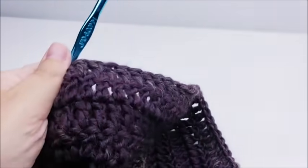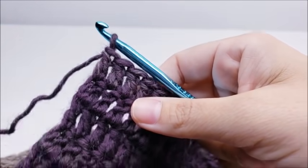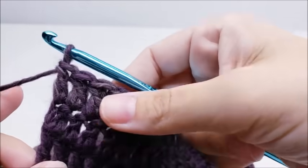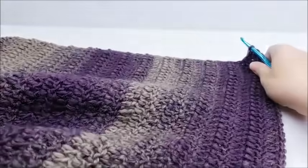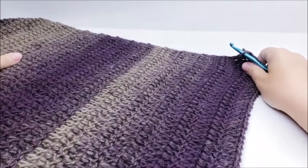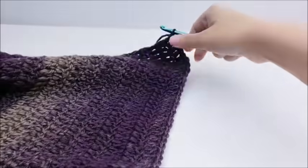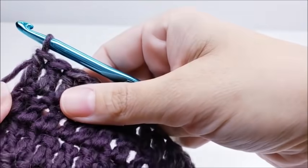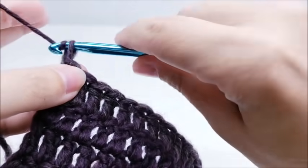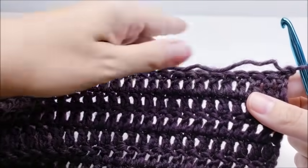Once you get your 45 rows done, that's the back of the sweater. Now we're going to start working on the front. We did 45 rows for the back, so we're going to start over at row one for the front — it's just easier to keep track that way. Working on the front now, row one of the front starts with chain one and turn.